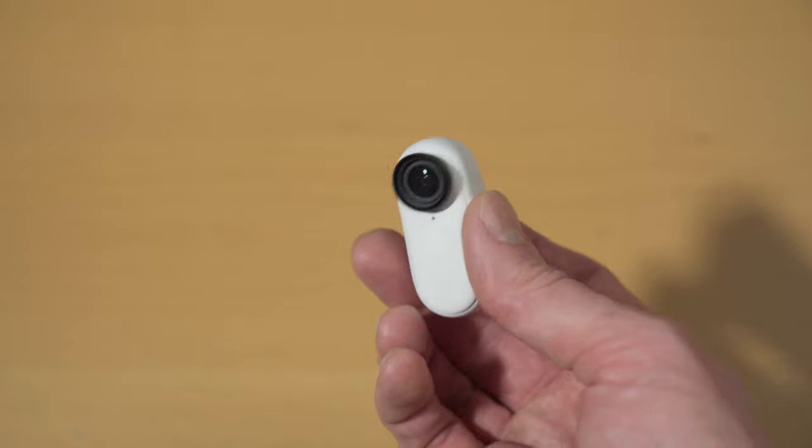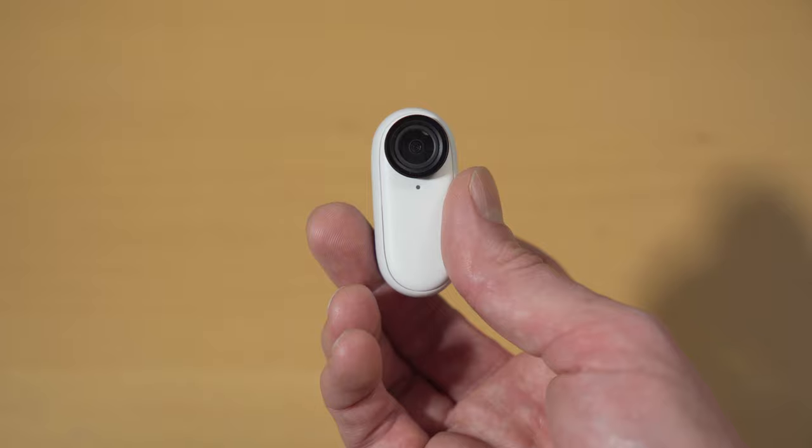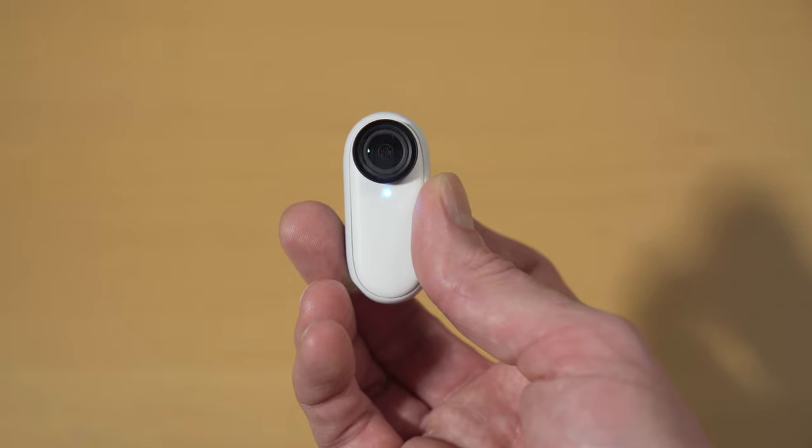The Go 2 builds on the success of the original Insta360 Go but with some important updates that bring it more in line with the specs of the GoPro, but in a much smaller form factor and at a slightly lower price. In this video I'm going to look at how the Go 2 stacks up against the GoPro in terms of features and image quality, and talk about the post-production workflow and where I personally see this fitting into my filmmaking toolbox.